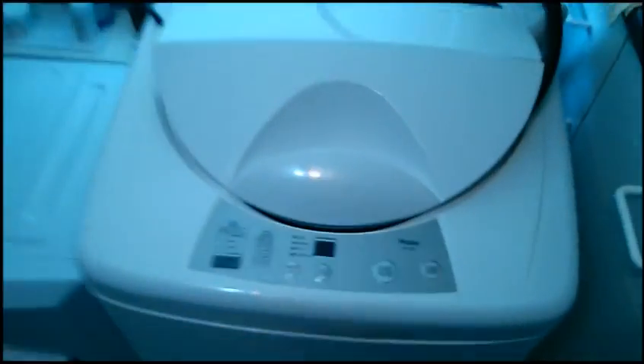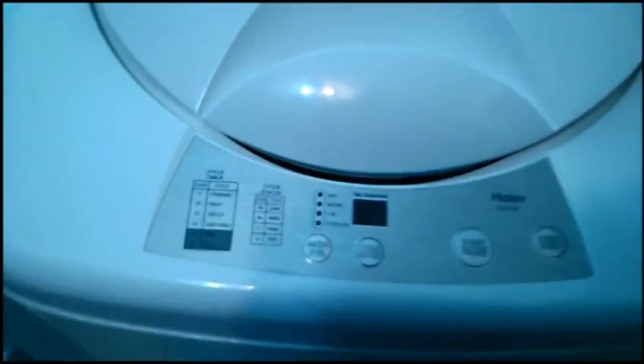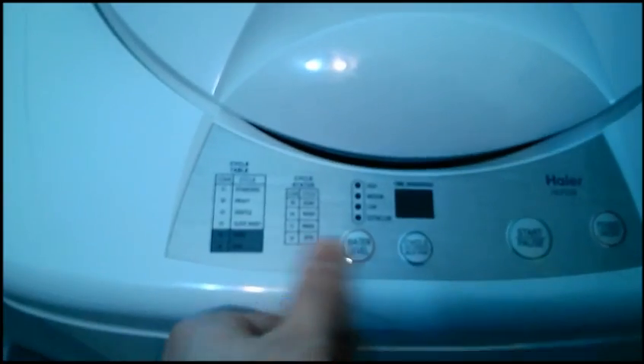I have my portable Haier washing machine. This is the HLP23E. Mine came damaged but I kept it because it worked and I didn't feel like dealing with any hassle in returning it.